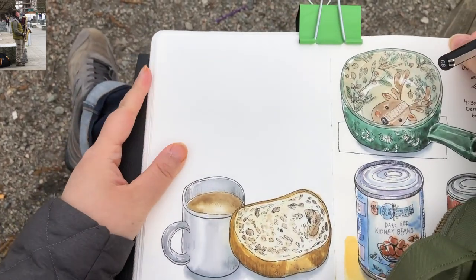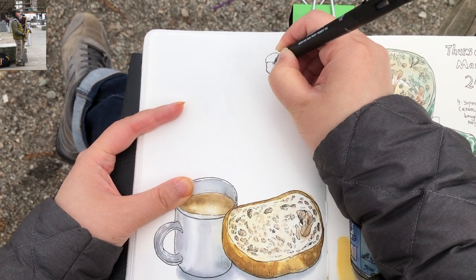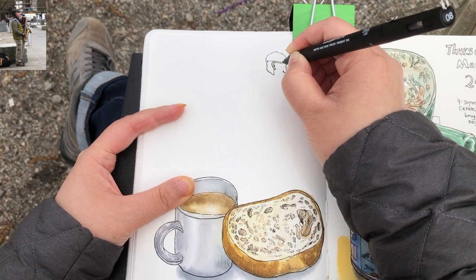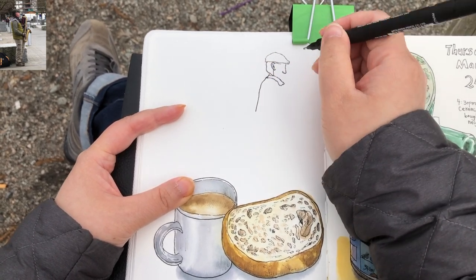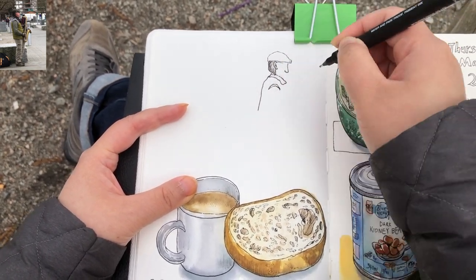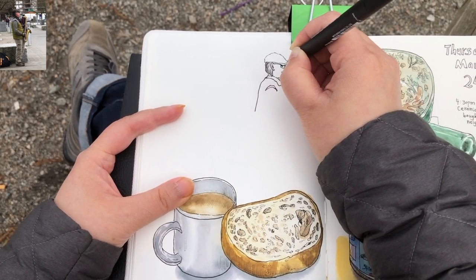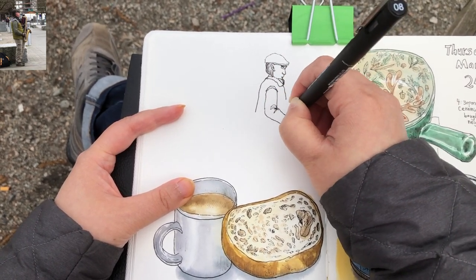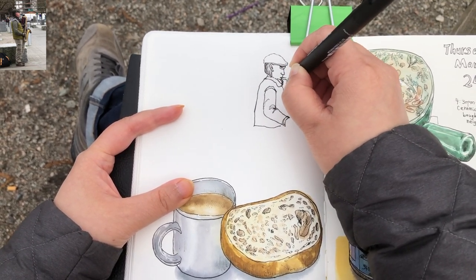I decided to put this busker somewhere around here on the right side of the page, starting with his hat, which is a flat oval, pointy oval, and the back of his head and the ear, his nose and his back, his collar and the top part of his arm nice and round, adding some more details for the face, just for the eyes and the lips.